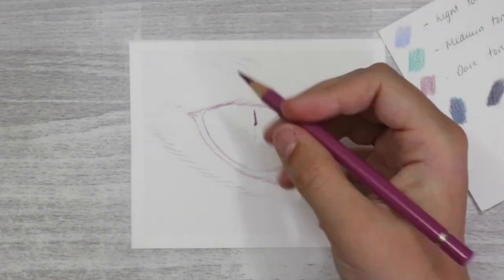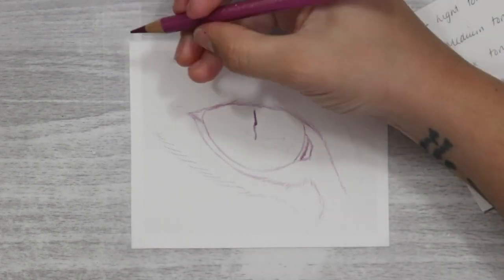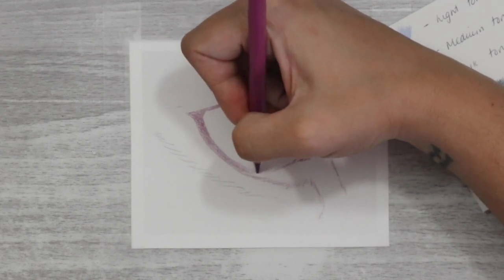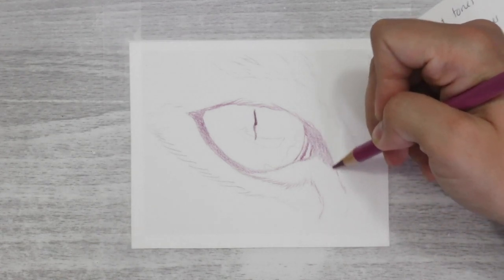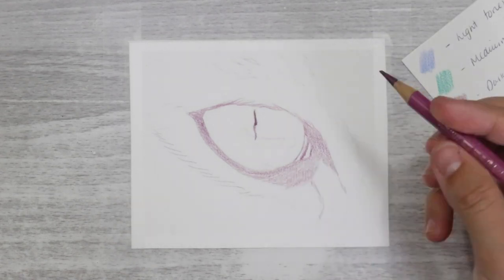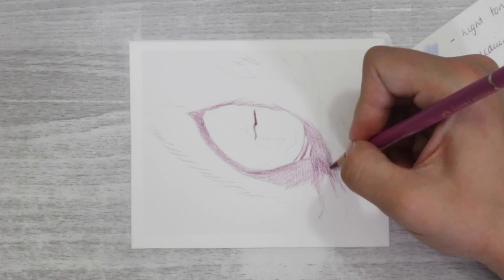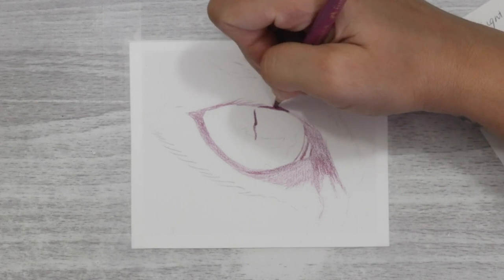Once I had done that prep work I could start applying this to the actual reference photo. A word of advice: if you like working with a black and white reference photo alongside a colour one, this doesn't always translate well with a limited palette. Just use the colour photo or the black and white photo — don't use a combination of both, as it will confuse you and produce inconsistent tones.